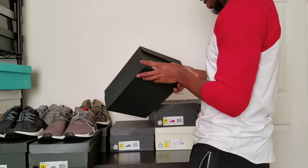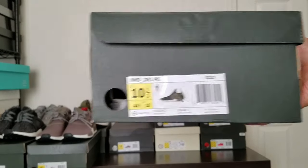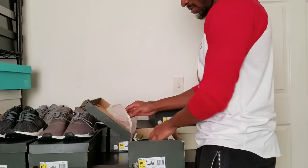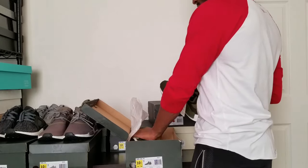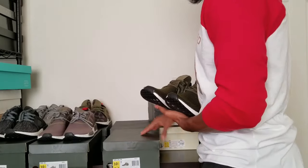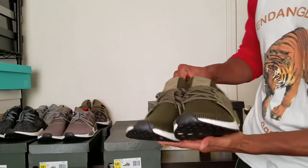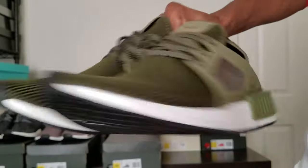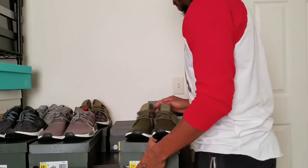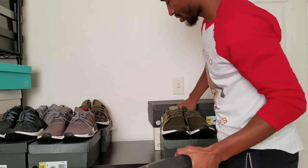What do I have here? Okay, these are the olive prime knits. I have a video of these. These are pretty fresh too, just like the other PKs — the core ones. They're very soft, very very soft. And these look good on foot.